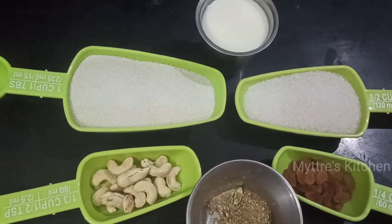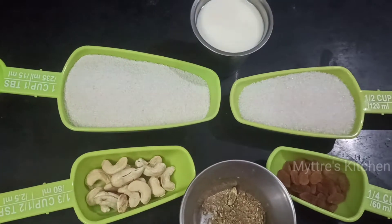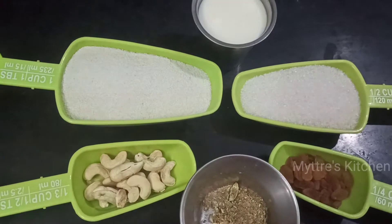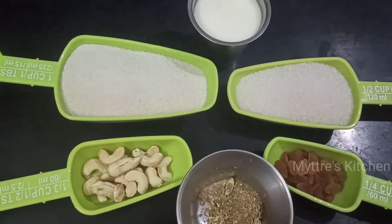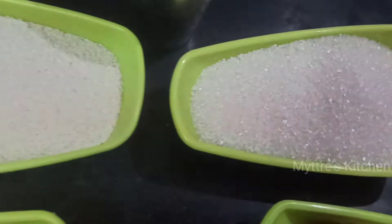The main ingredients for rava laddu are two cups of semolina, one and a half cups of granulated sugar — you can adjust sweetness as per your liking — along with cashew nuts, raisins, cardamom powder, room temperature milk, and ghee.